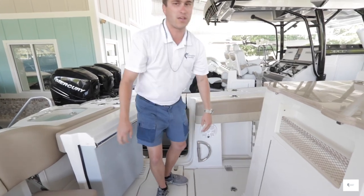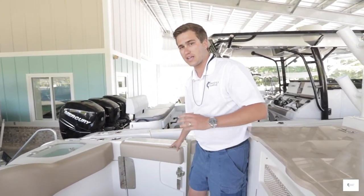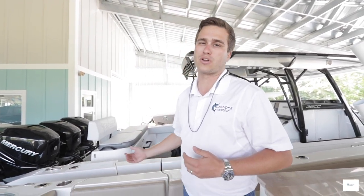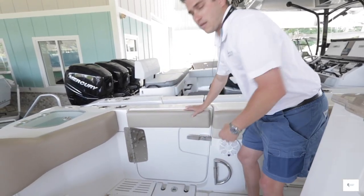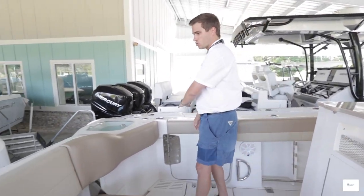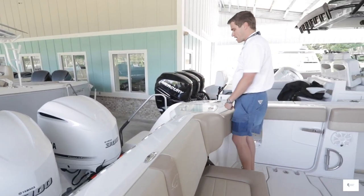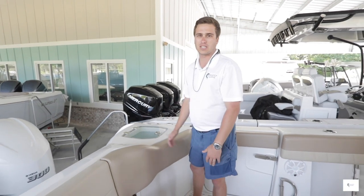Sailfish did a really good job on this boat — they thought about a lot of little things. They didn't just build a boat and throw a bunch of stuff in it. They had the right engineers build it with quality, fit, and finish. Even just thinking of a handle for when your kids are coming into the boat shows they want you to feel safe. There are bolsters all the way around the back of the boat, so it's really comfortable — easy for fishing or getting bait out of the live well. You have a thick two-inch piece of bolster so you're not beating your knees against the side of the boat.